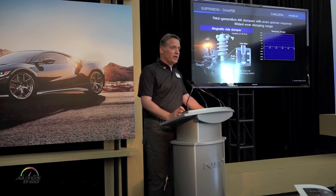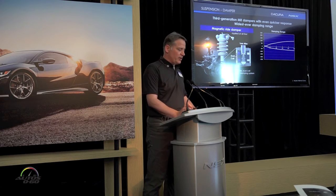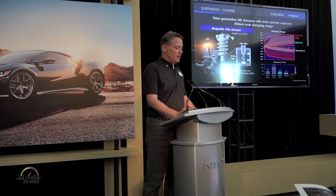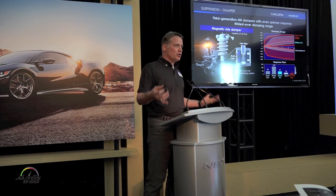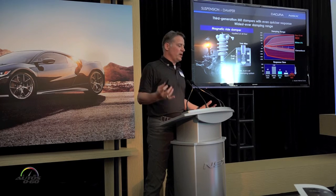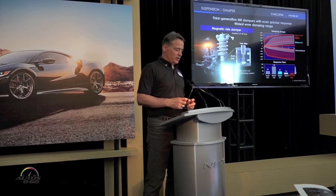All four corners have the third-generation magnetorheological fluid damper — the MRF damper — our Acura active damping system. The key is the widest range of damping force combined with the quickest response. We use this to create very fluid motion in terms of unsprung mass. We're really trying not to disturb the tires — not pulling them off the ground or compressing them and changing the tire footprint.